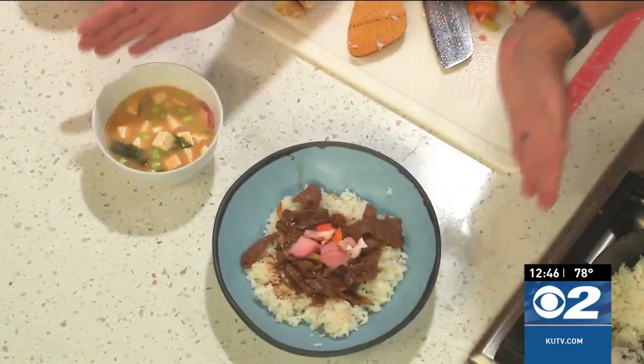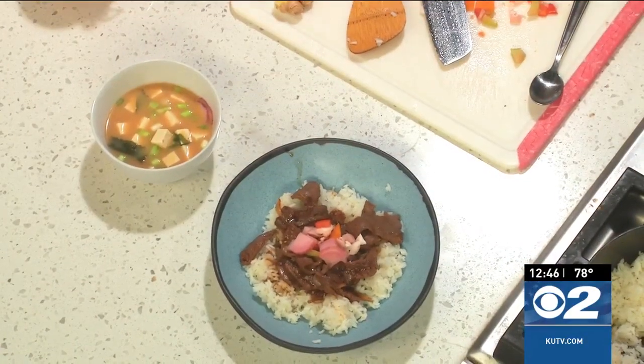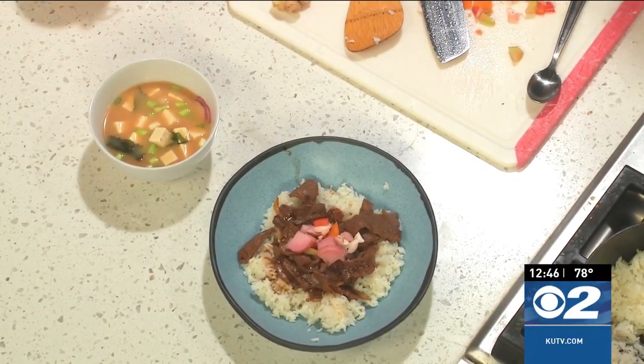Here you have two delicious dish ideas: a miso soup and a Japanese beef bowl. Head on over to KUTV.com or my website cookingwithchefbrian.com for the recipes and enjoy a very flavorful and quick dinner.